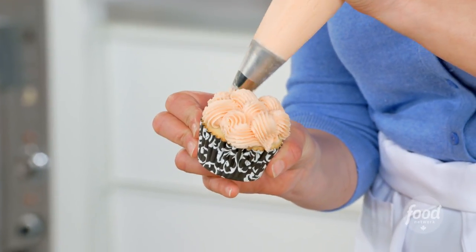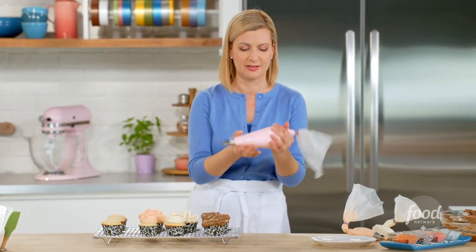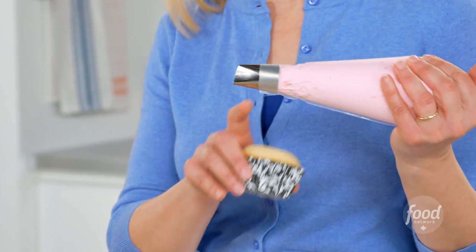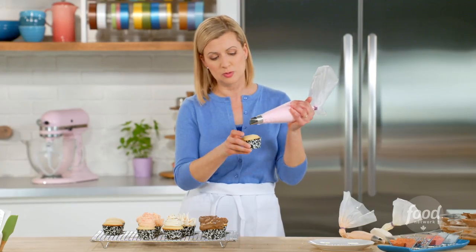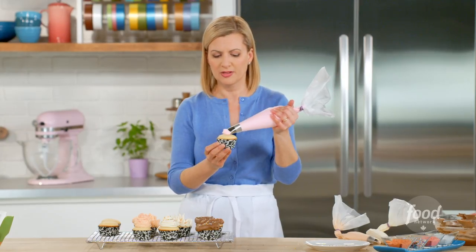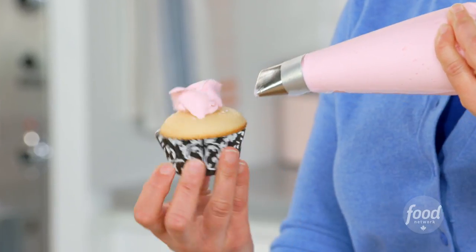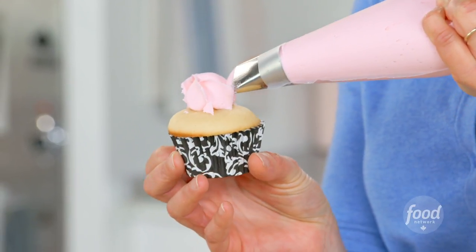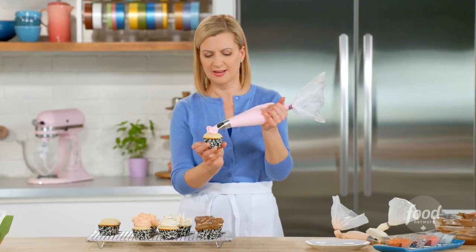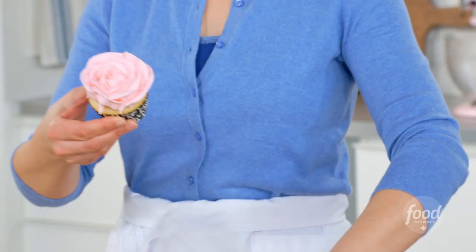For the last basic, I'm going to pipe roses — a single large rose on each cupcake. This is a petal tip, a large size. The wide part is what you hold on top of the cupcake. You make little arcs over the center point and start building your rows as you go along, just turning that cupcake. The bigger the arc, the bigger the petal. Isn't that a gorgeous cupcake?